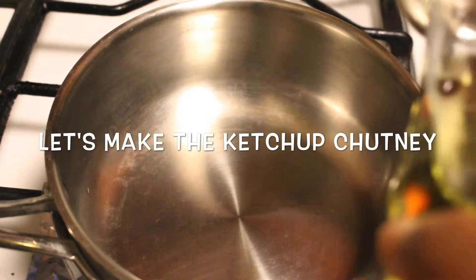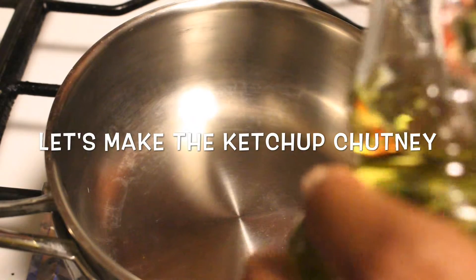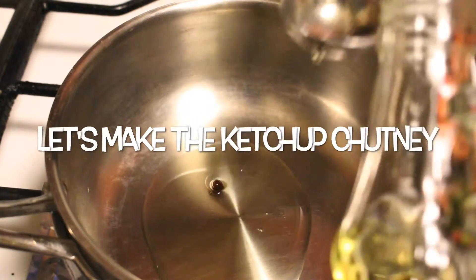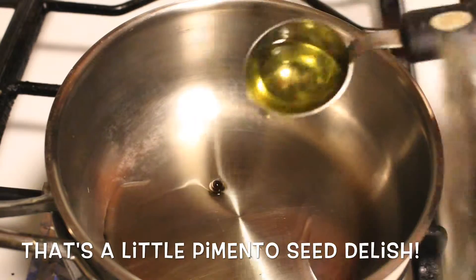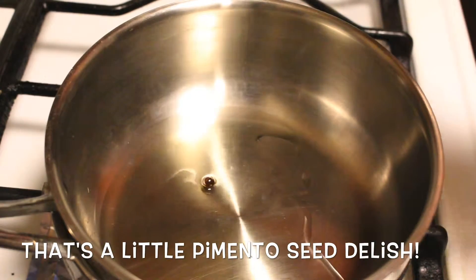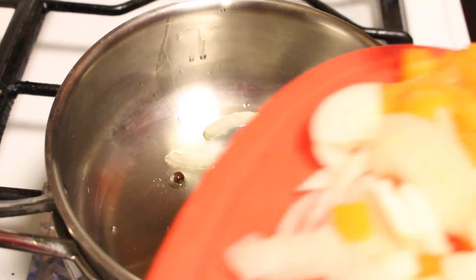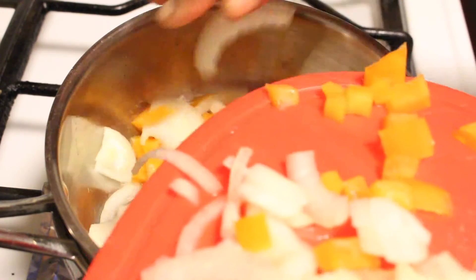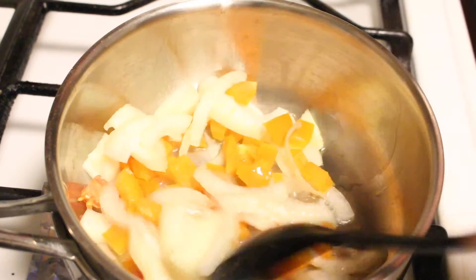Get yourself a sauté pan and add two tablespoons of olive oil. We're going to sauté all the chopped onions, bell peppers, tomatoes, and carrots — whatever you're using. Sauté that for two minutes.